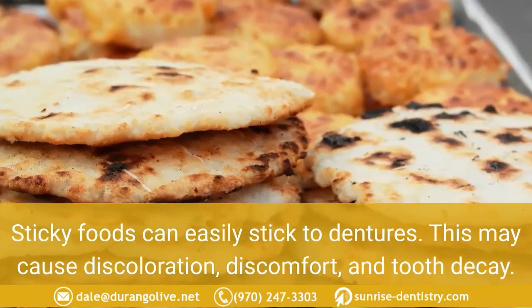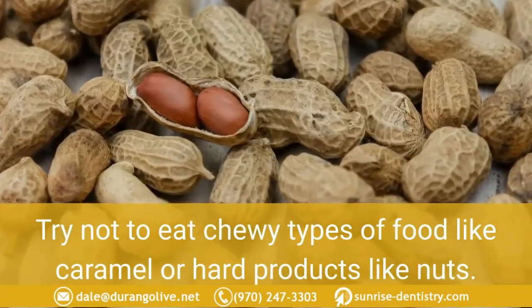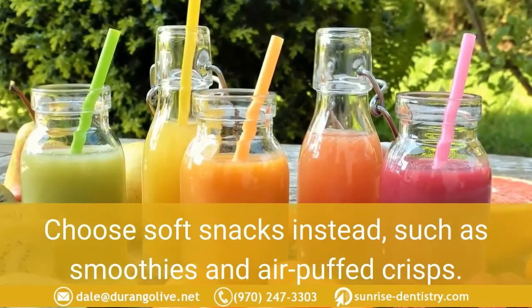Avoid hard and sticky foods. Sticky foods can easily stick to dentures, causing discoloration, discomfort, and tooth decay. Try not to eat chewy foods like caramel or hard products like nuts, as this may cause loosening of your dentures. Choose soft snacks instead, such as smoothies and air-puffed crisps.